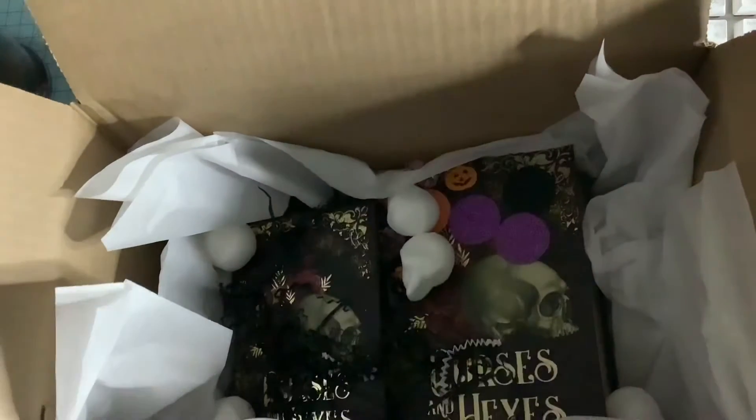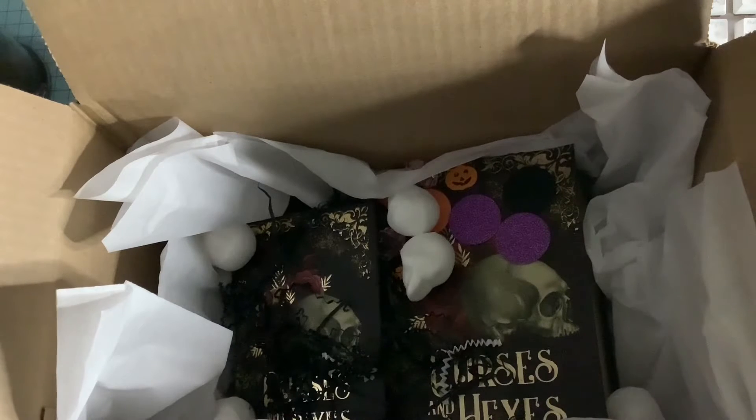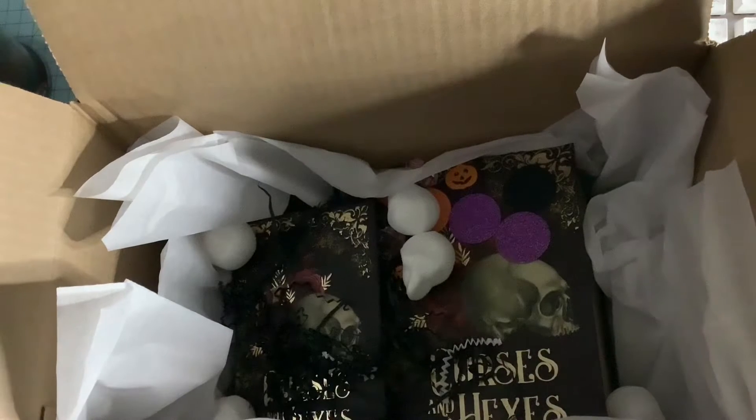Hi everyone, welcome back to my channel. I'm just going to quickly share my swap for Shiana. She is on YouTube and on Instagram. This swap is for a challenge — it was Poochie's Halloween collab, I think. I will link it below so you can check out all the other members of the group that have done a swap with Halloween.